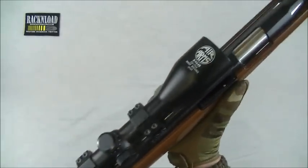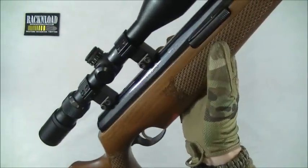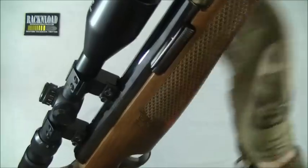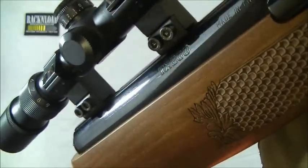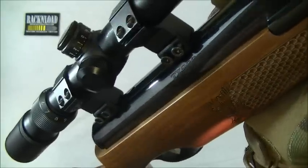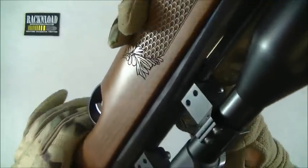The scope by the way is a test scope — it's actually an Air Arms scope sitting on an Air Arms rifle, which is unusual for me. Let's take a closer look at the metalwork on the gun. It's chemically blued and it is really nice — nice and glossy. You've got 'TX200' down the side, 'Made in England', and the Air Arms logo. Real nice.